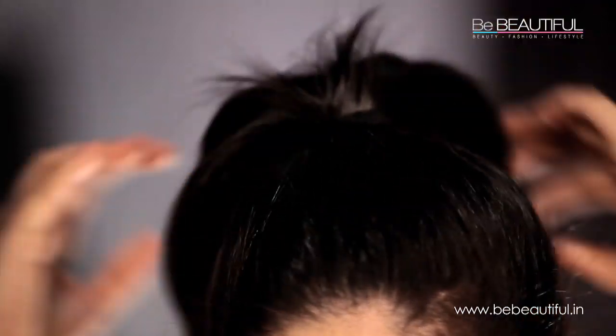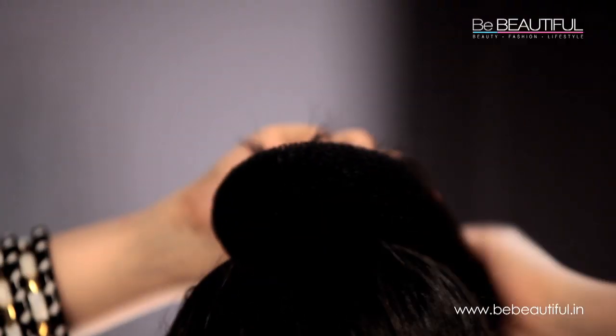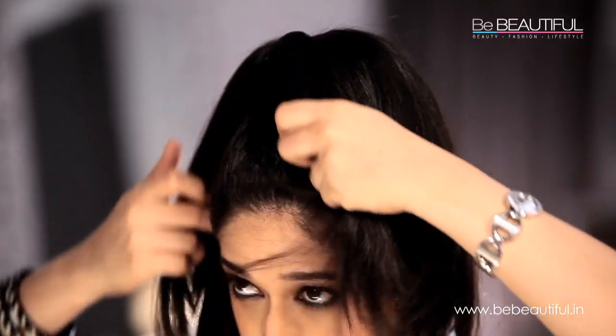Once your pony is secured, pass the donut around your hair until it rests at the base of your pony. Now evenly distribute your hair around the sock. Make sure you can't see the sock anymore or you might receive a few curious glances.